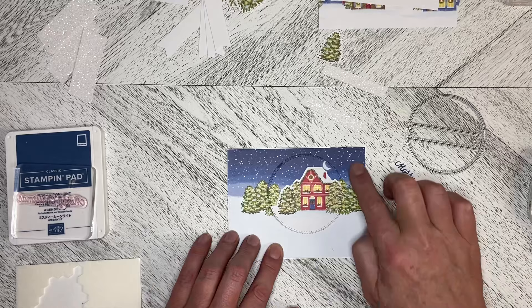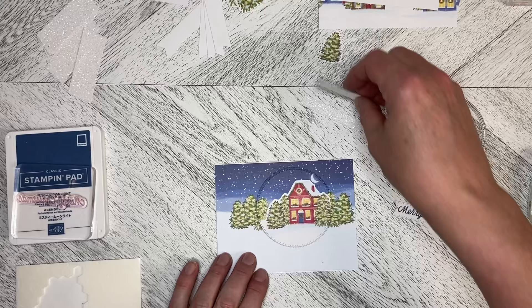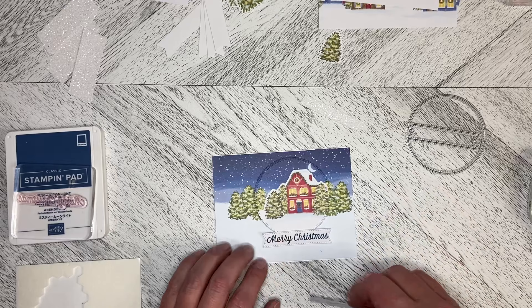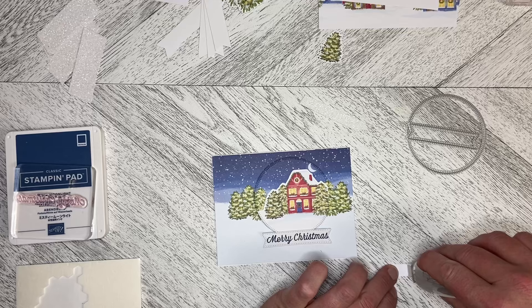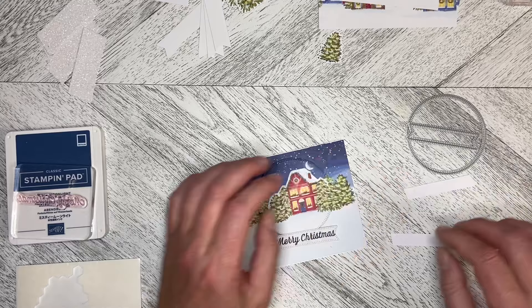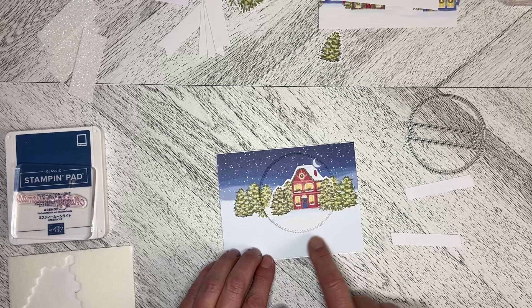I need to decide where my greeting is going to go, and I think I'd like it to overlap here a little bit, but not a lot. So I'm going to put some adhesive on the back of these pieces, and I know I want this to go here so my banners are going to go along below here.